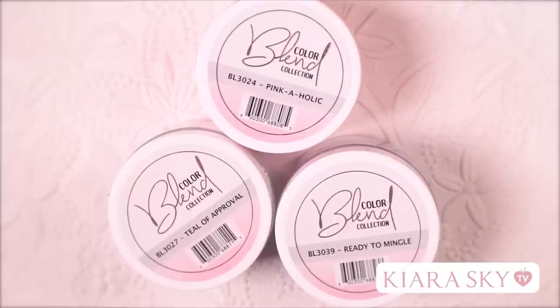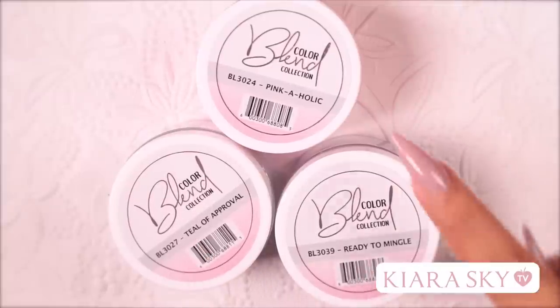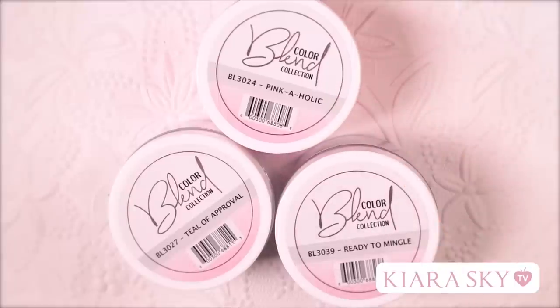So these are the colors we are going to be using in today's look. We are going to be using Till of Approval, Ready to Mingle, and Pinkaholic. Alright guys, let's get started.